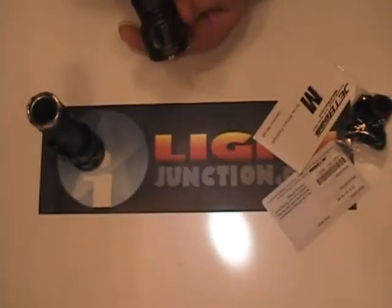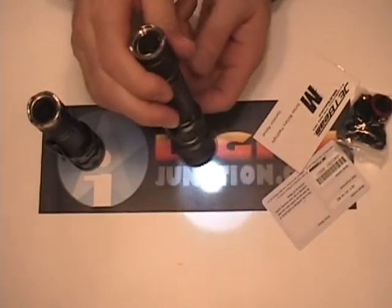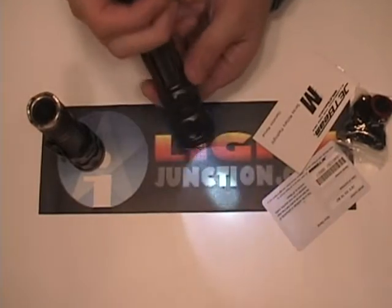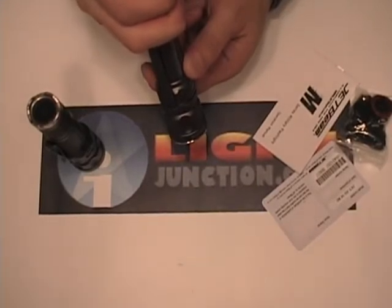To get into the user definable mode you just loosen the bezel. It's got a forward clicky — that's how we control our output and also get into our user definable mode. It's just three quick presses: one, two, three and then on.